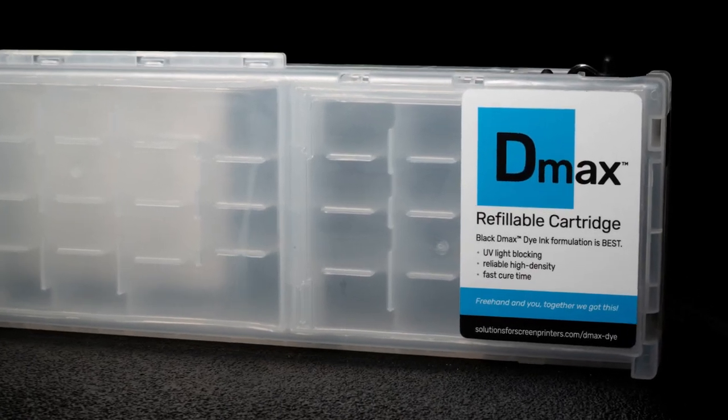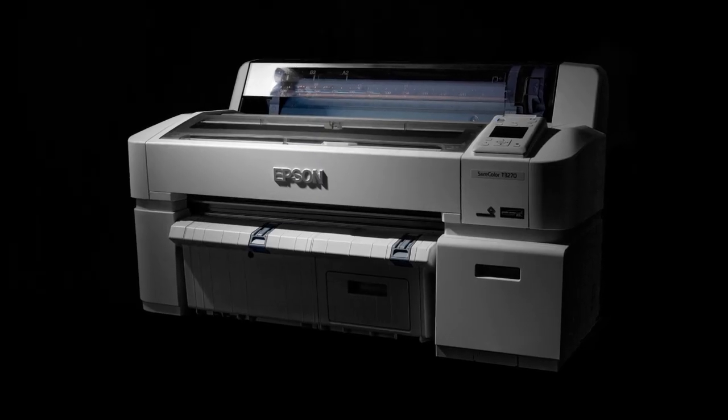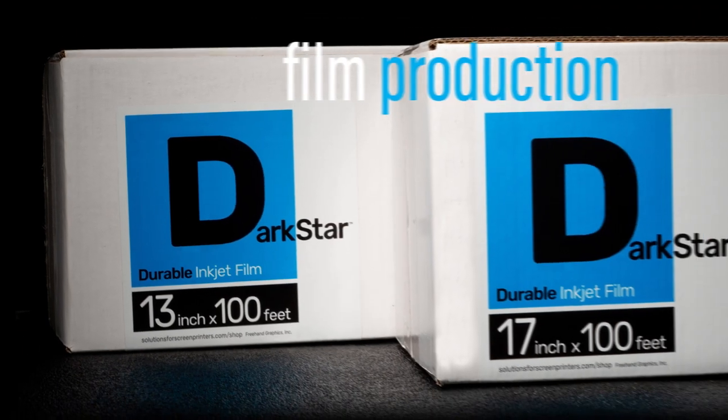Converting from pigment ink to D-Max dye is fast and easy, and won't void the printer warranty. Supporting high-resolution print modes at fast speeds, T-Series printers are your finest choice for wide-format film production printers.